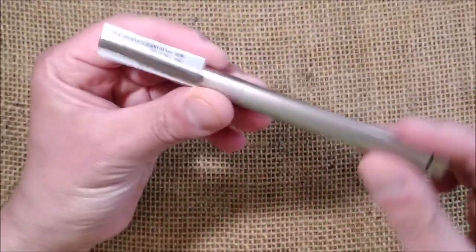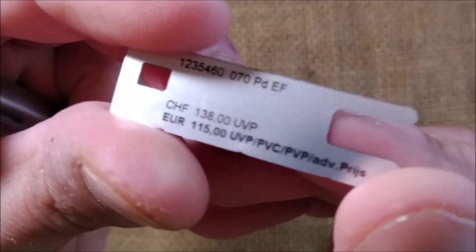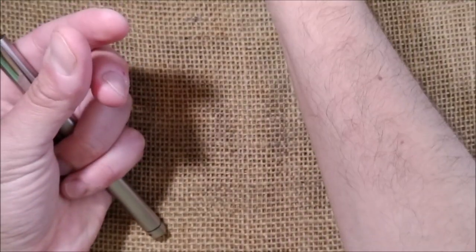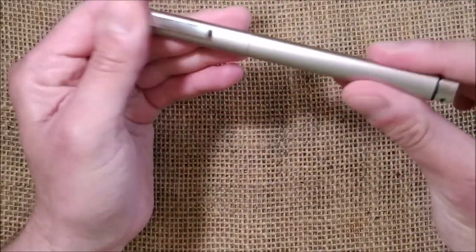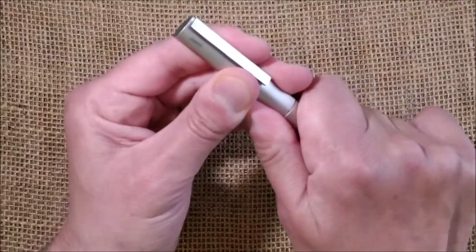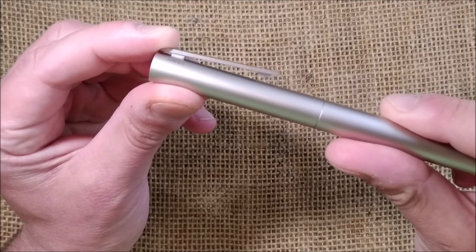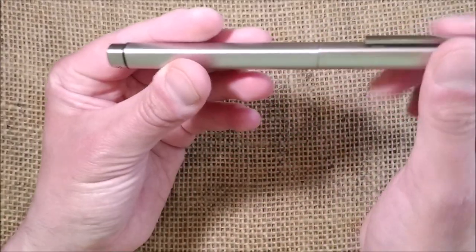The first thing I want to mention is that this pen is all made of metal. It came with a little tag showing the price, which is around 115 euros depending on VAT in your country — not that cheap. It appears to be aluminum because it's quite light. You have a spring-loaded metal clip and the LAMY logo on the side.